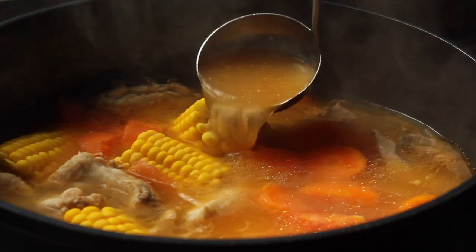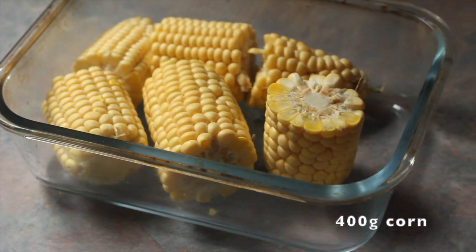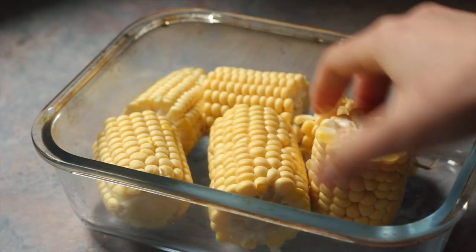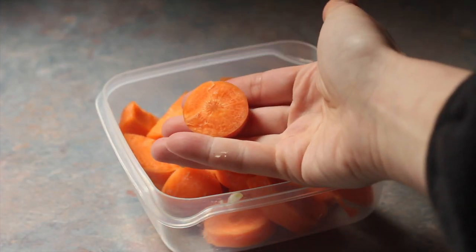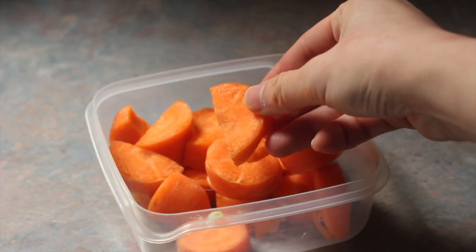The basic ingredients of an ABC soup include corn. Some supermarkets sell corn that has been cut up, but it's not too difficult to use a chopper and cut each one into thirds for your soup. You'll also need some carrot. I don't peel my carrots — I just give them a good wash and cut into coins, and if the coins are big, I cut them in half as well.